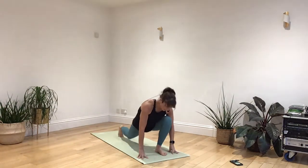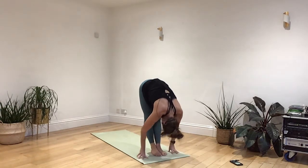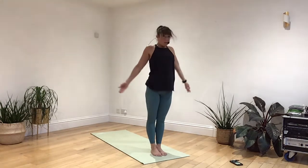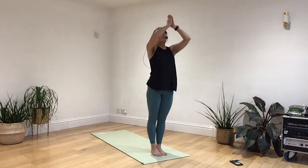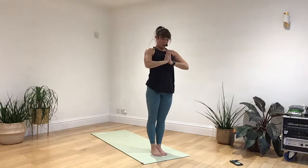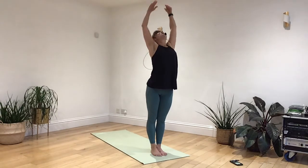Breathing out, left leg, lightly step it up. Fold to your knees. Breathing in as you pull up through the leg, open the chest. Breathing out, follow your body back to your heart. Breathing in, raising your arms. Breathing out, all forwards.